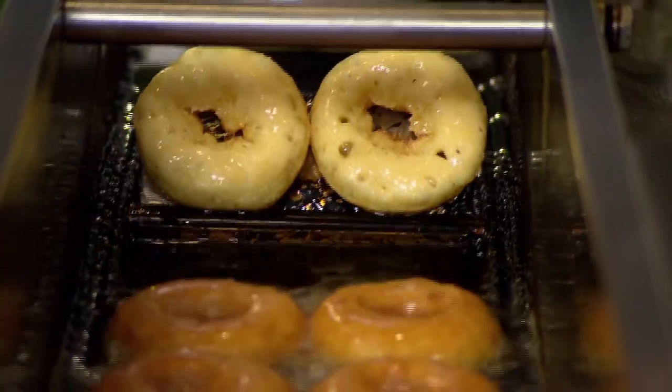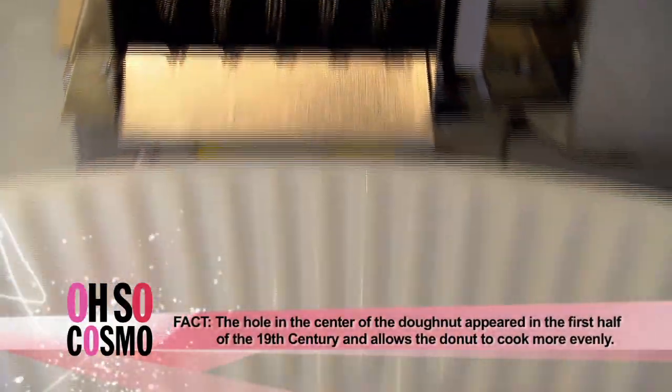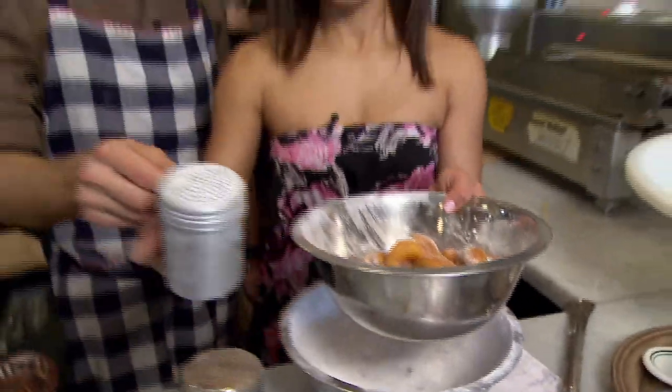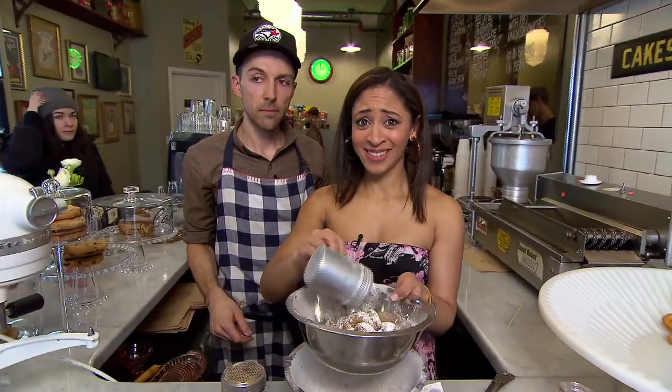So we have the donut batter that we prepared in the hopper. Let's pop out 12 tasty mini donuts. Maybe a little icing sugar and a little bit more happiness. Nicholas is going to be bouncing off the walls. Perfect.